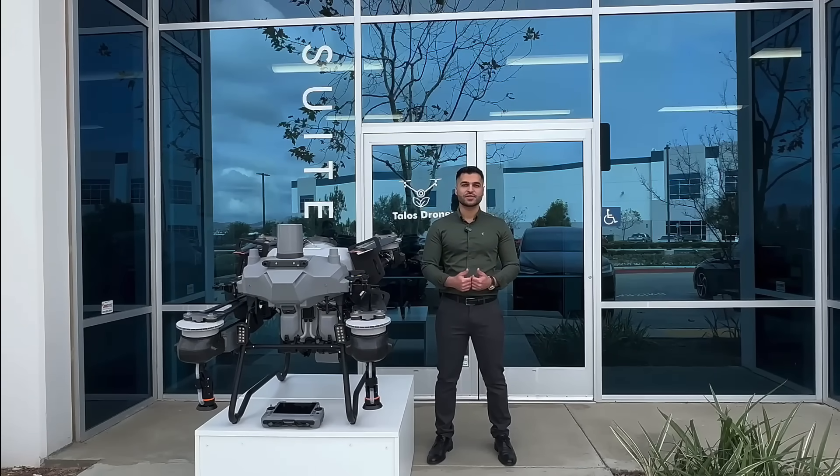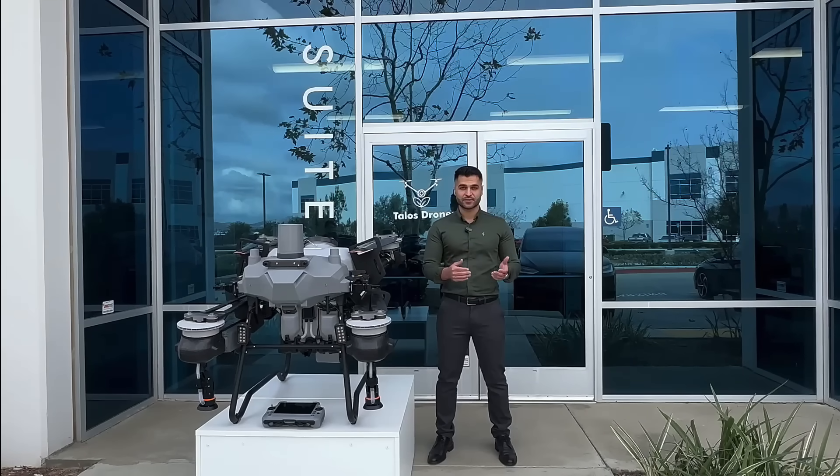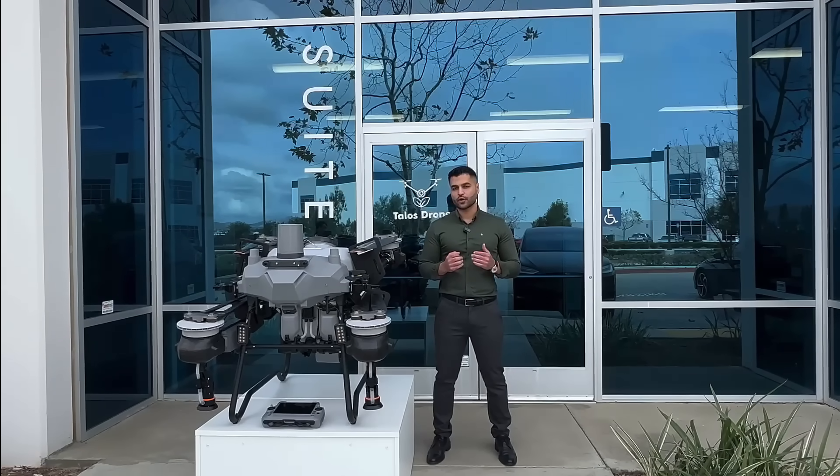I'm a mechanical engineer and studied my master's degree in composite materials for aerospace engineering. I've been working with agricultural sprayer drones for about nine years now — I started in 2016.